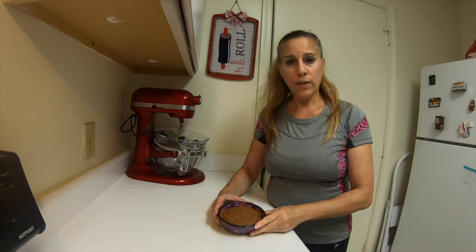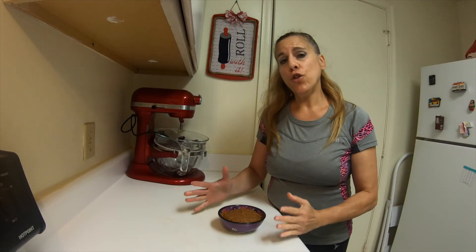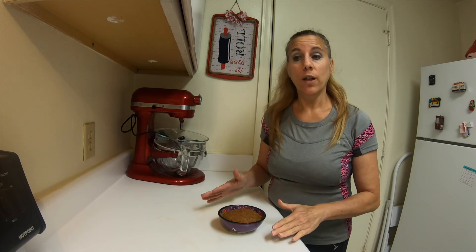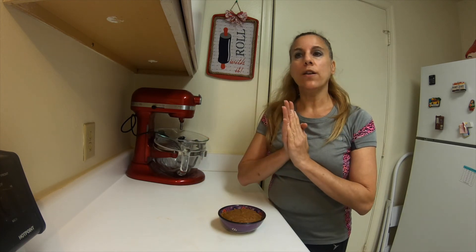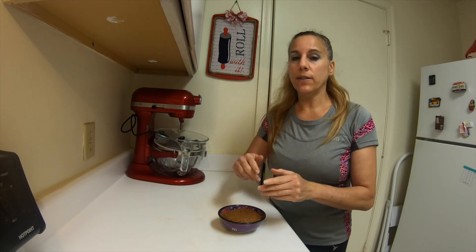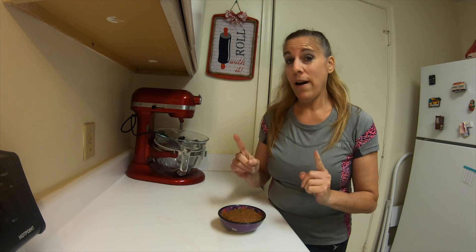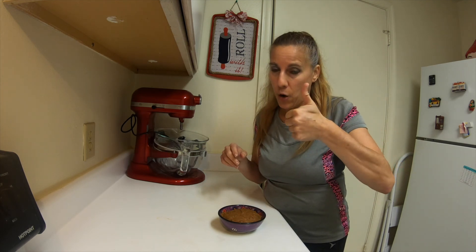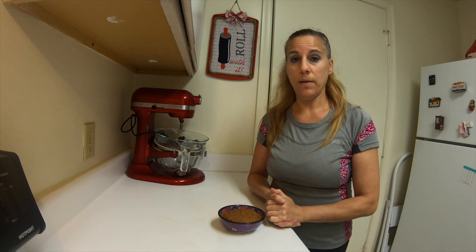This is what it looks like when it's done. Make sure you store it in an airtight container on the counter and use it whenever you need to fill a pie. Or in my case, I am going to be using these in some cookies, so keep an eye out for that recipe. Be sure to thumb up this video, share it, and subscribe, and I'll see you all next time.